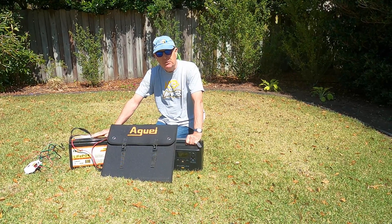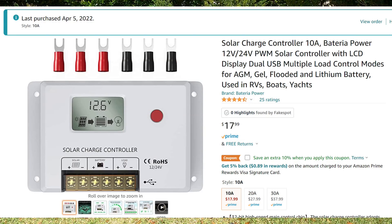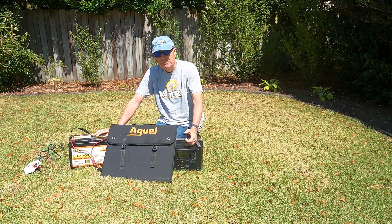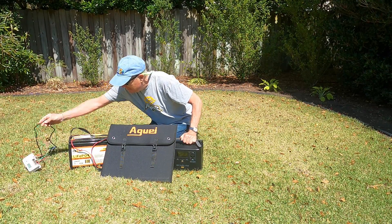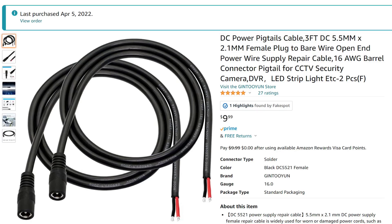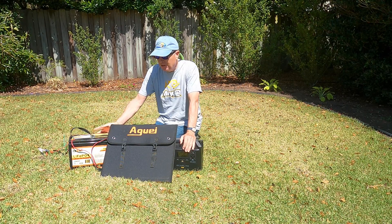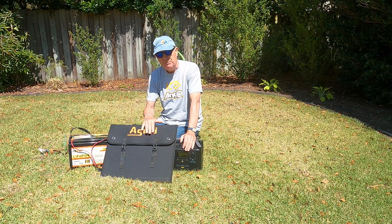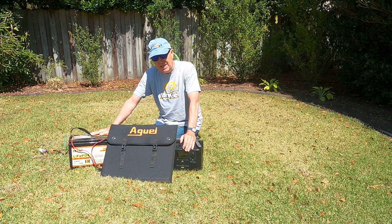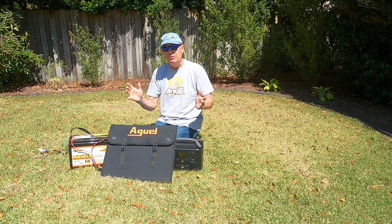To connect it to the battery, the manufacturer recommends getting a solar controller. I bought an inexpensive one for about $18 — you can get them even cheaper. I also had to buy a DC connector to two bare wires to hook up to the solar connector, which was another $8, but now I have everything needed to work between the solar panel and my battery.